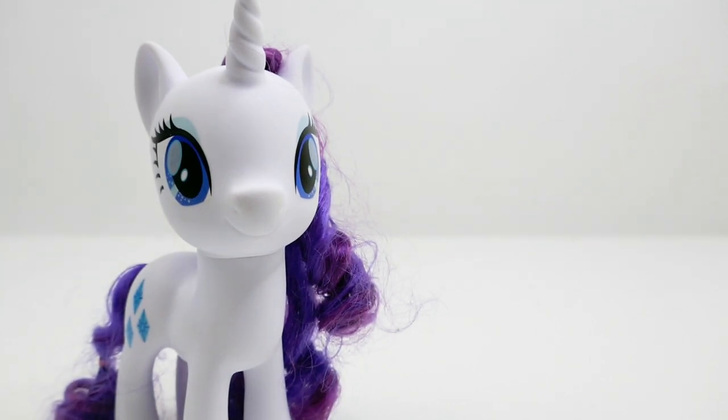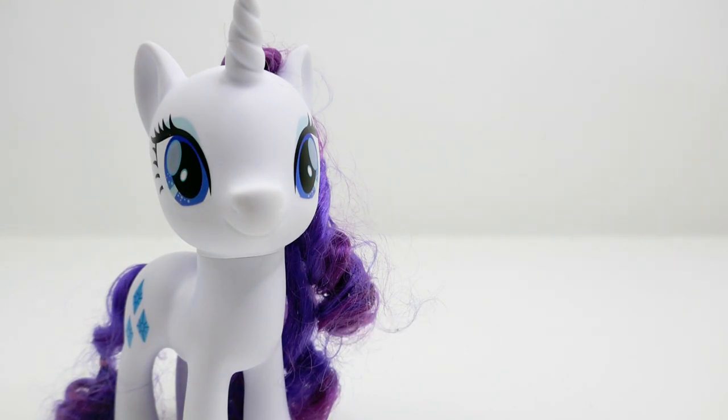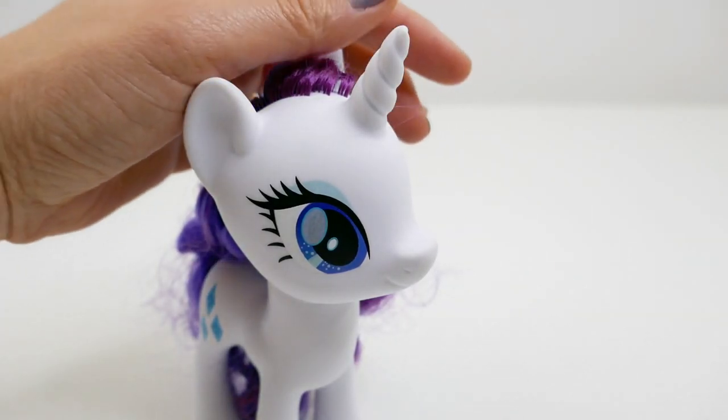Hi everyone, welcome to Evie's Toy House! Today we're making a brand new custom pony. I have Rarity here — she's a large 6-inch pony — and we're going to transform her into Autumn Blaze from My Little Pony season 8, episode 'Sounds of Silence.' Autumn Blaze is a Kirin and very talkative; it's a really fun episode. If you haven't seen it, check it out! Today's trivia question: what is the name of the flower used to restore the power to speak for the Kirins? Comment below if you know!